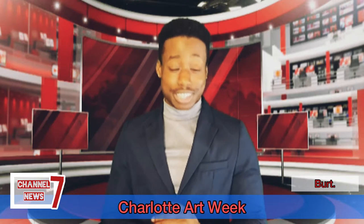Bret here with Channel 7 News, and it is Art Week this week here in Charlotte. Today, a local man brushes his shoulders off after 10 minutes of scrutinizing what he believed to be an original Captain DuPont. Let's connect with our very own Brenda Bradley, who is doing an interview with the hopeful man right now. Brenda?